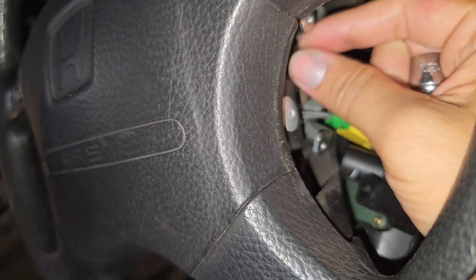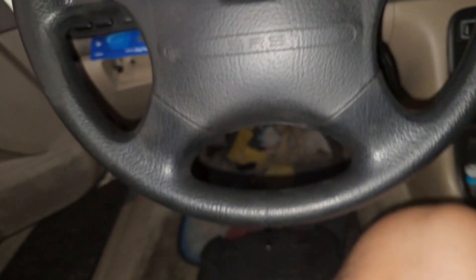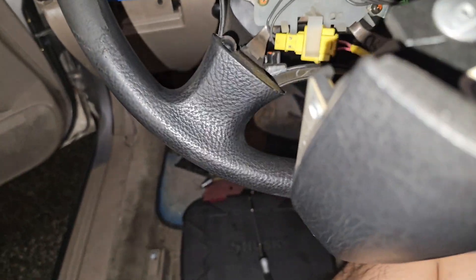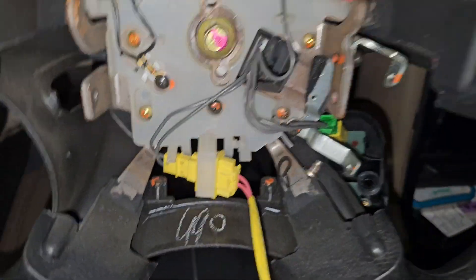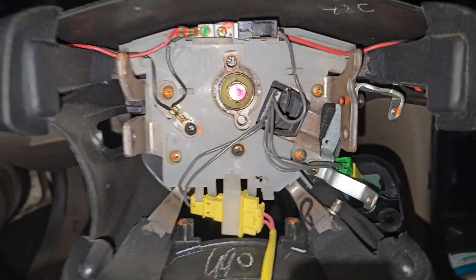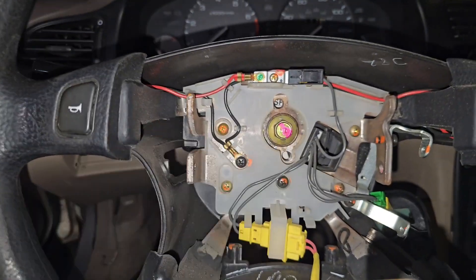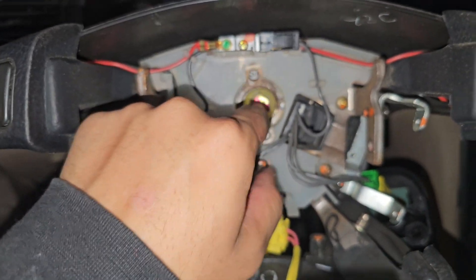Alright, just enough to get off by hand and we should be able to pull this thing off — there we go, that was easy. So now we have to do the scary part: disconnecting the cable right here. Once we remove this, we're gonna get our socket — I believe this is like a 15 — and knock this guy out. I'll get you guys when I get the nut off.